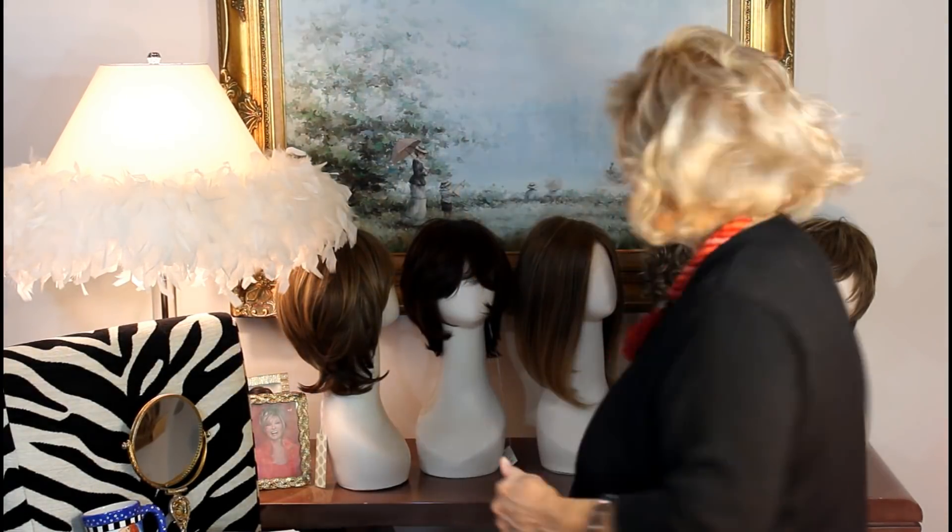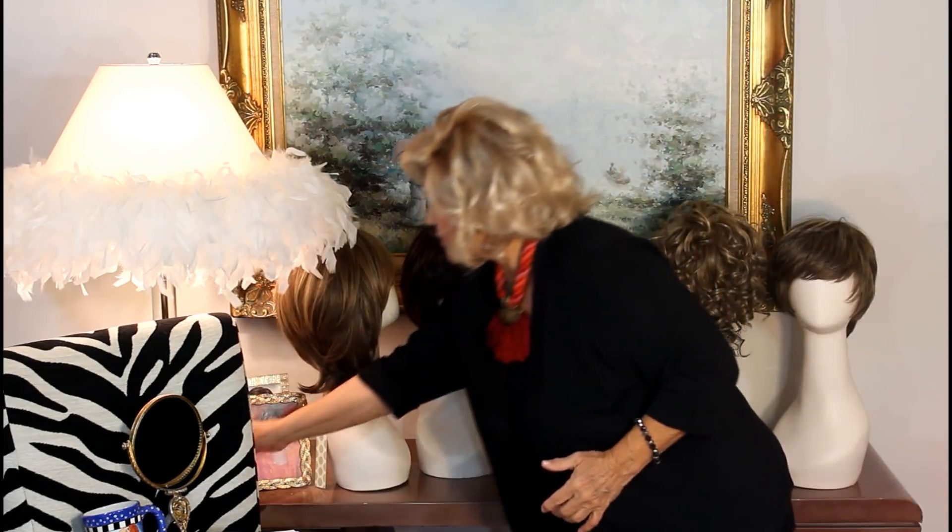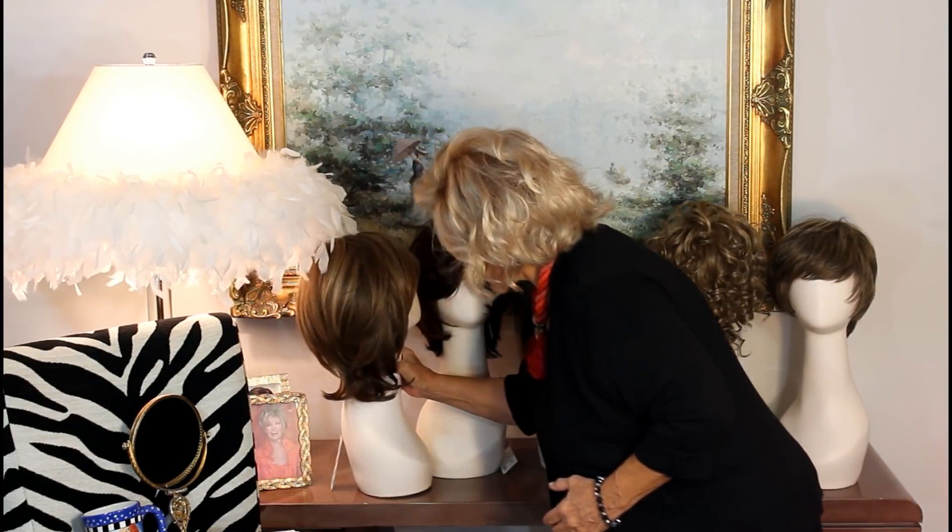I'm going to show you five of them today. The other one is called Veronica and she's not released yet. But as soon as I get her, I will do another video just on Veronica. She's really, really long and gorgeous. Now, let's look at the five Envy hairs that we have today.